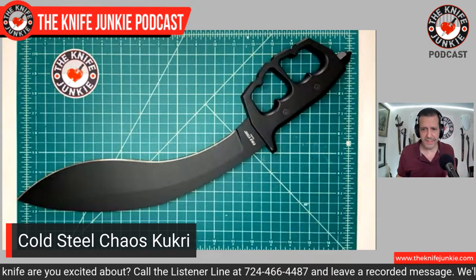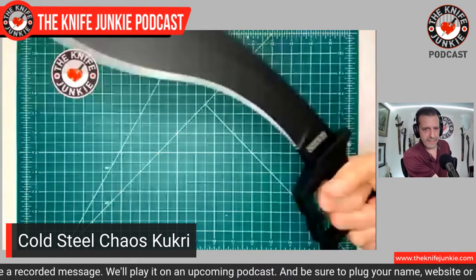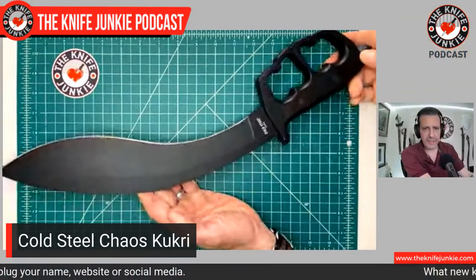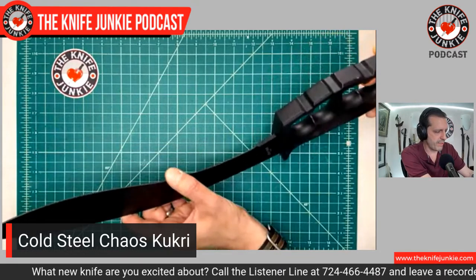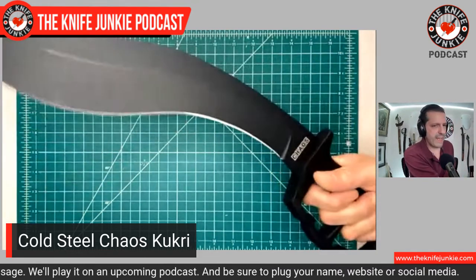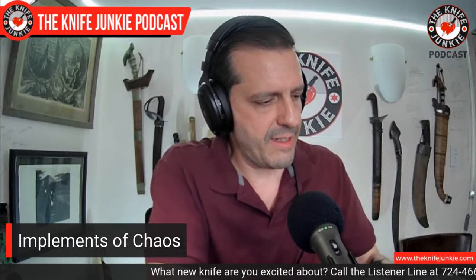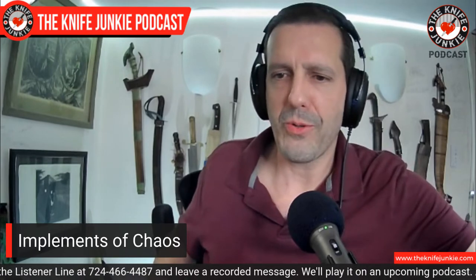He gives me some of the coolest stuff. This Chaos Kukri used to live in the closet underneath my jeans, but I've moved it to the knife case and replaced it with something a little more wieldy. This is something you want to have some room to swing around — it's quite large, but you don't need to move it much to get it to do what it's meant to do. The Cold Steel Chaos also comes in a tanto, a clip-point Bowie, and a dagger — which to me is the most traditional, making me think of the 1918 knuckle-duster dagger.